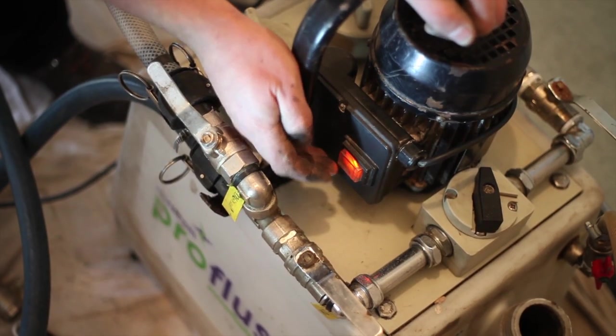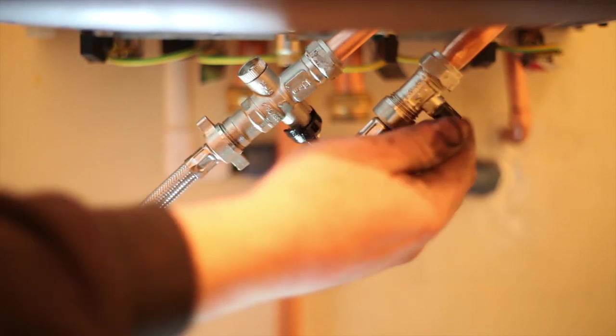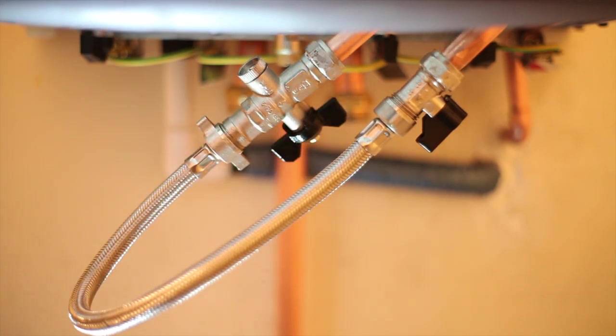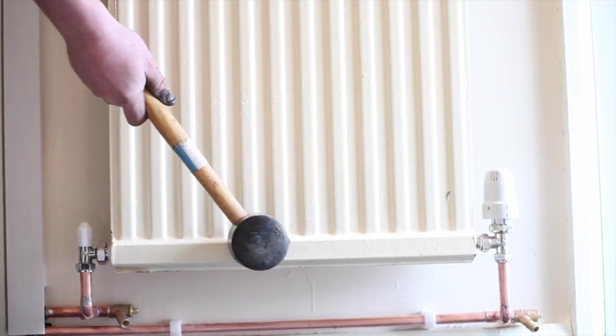Add your chemicals if you have not done so beforehand. Allow the chemicals to operate and circulate around the system for 15 to 20 minutes, then turn off the ProFlush pump and isolate it. Repressurize the system. Turn on the boiler and let the system heat up as normal. Isolate individual radiators when hot and give attention to poorly performing radiators the same way as you would with an open vented system.